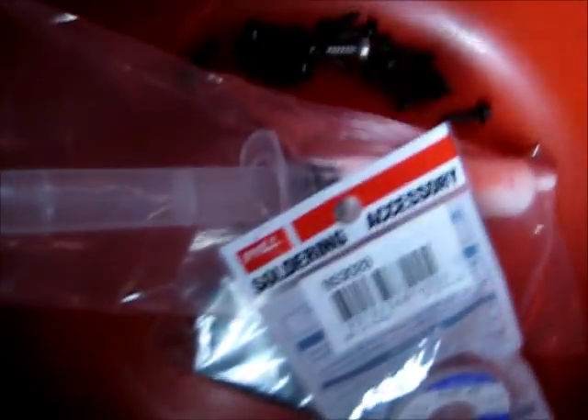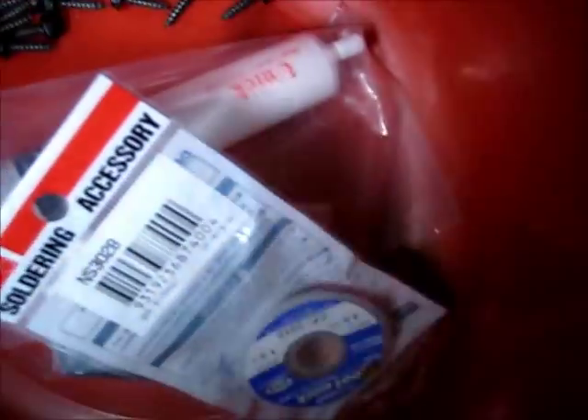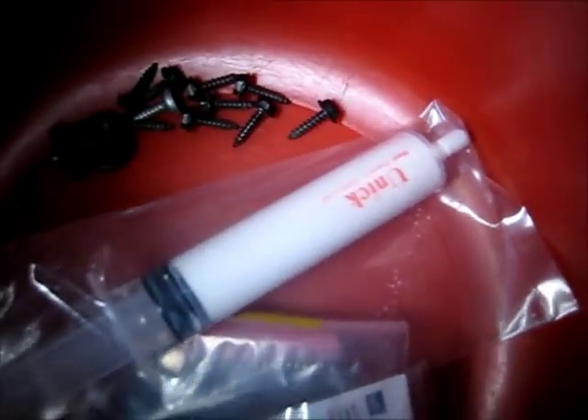I've got the good stuff. I don't buy the big stuff because it's crap, doesn't work. So I've got the stuff from Jaycar. Also the heat sink compound from Jaycar.